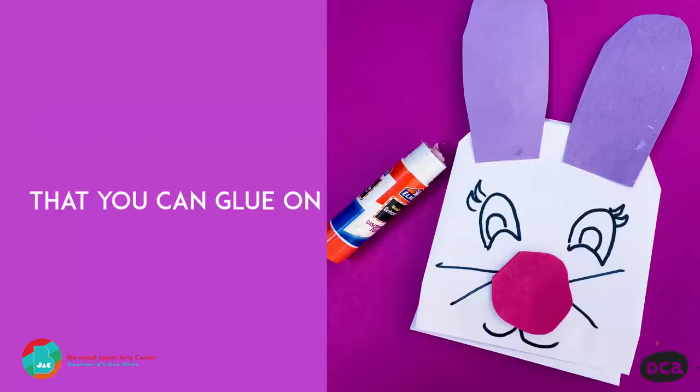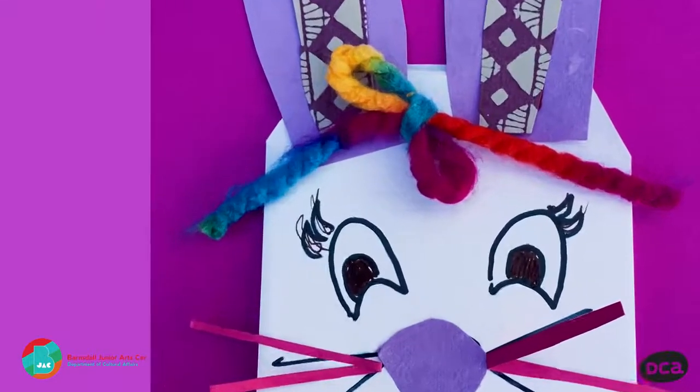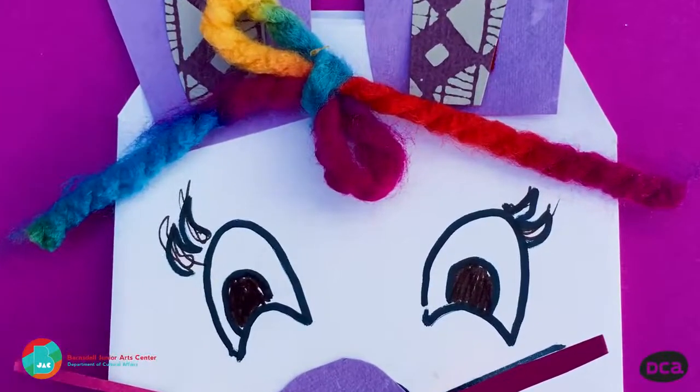Now just have fun with faces. Cut out ears and noses that you can glue on. And before you know it, you're done. Cut out shapes to glue and draw details to make a bunny rabbit face puppet.